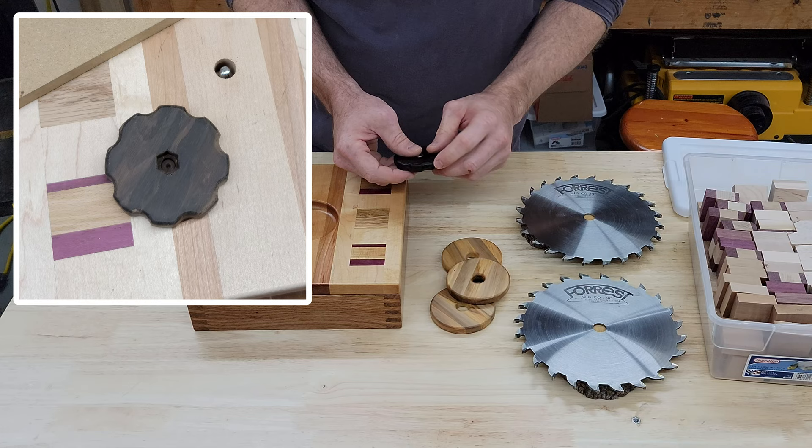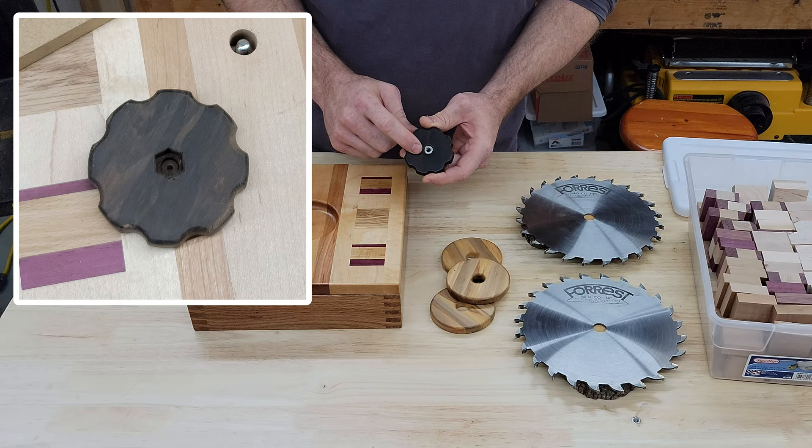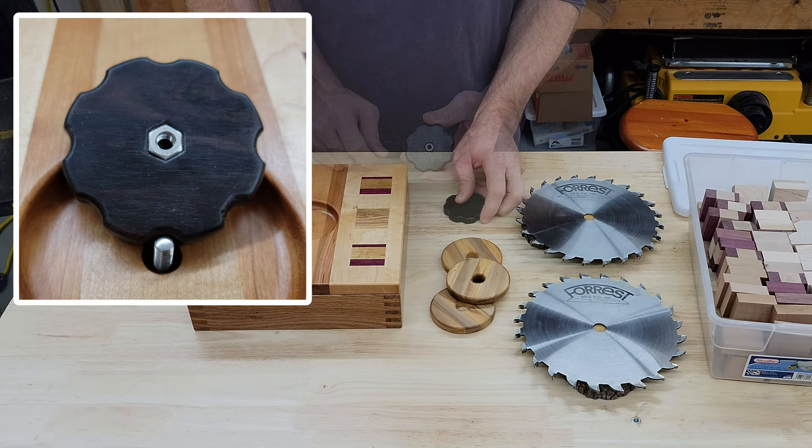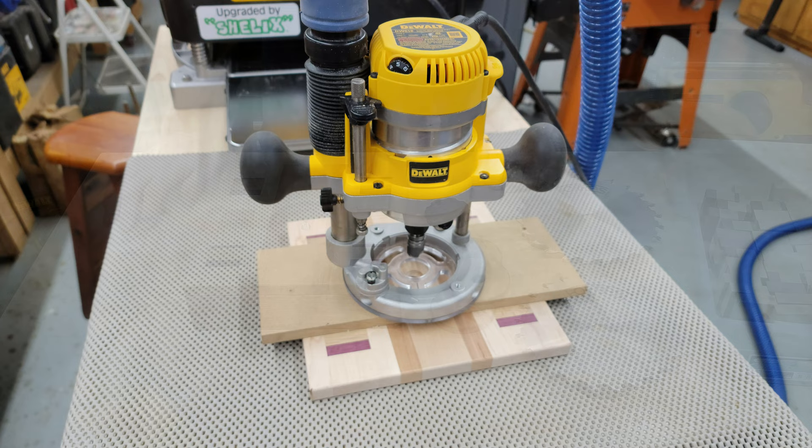You can't really even see those spots now unless you look closely and notice some tear-out from the router. On the underside, I used a drill press to put a small hole in there, then chiseled it out to perfectly fit a quarter-inch bolt. Once I knew the thickness of the wheel, I created an MDF template to route out the recess in the center using a white-side bowl and tray bit.